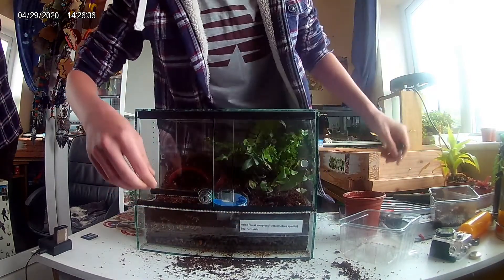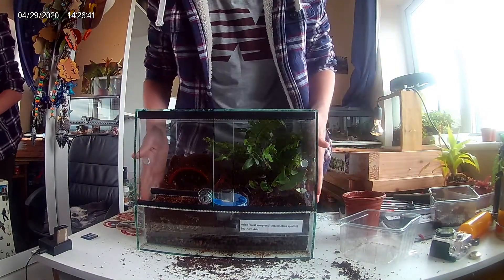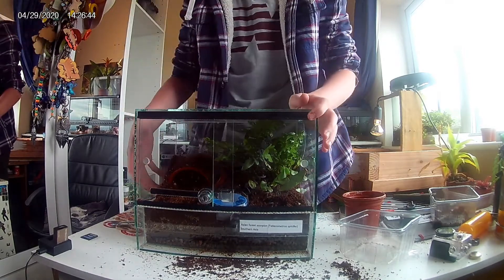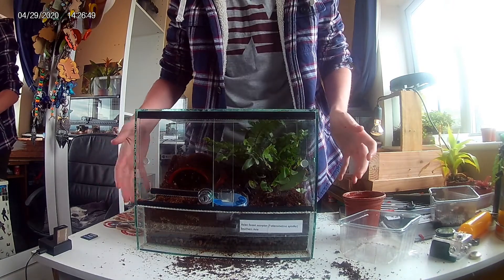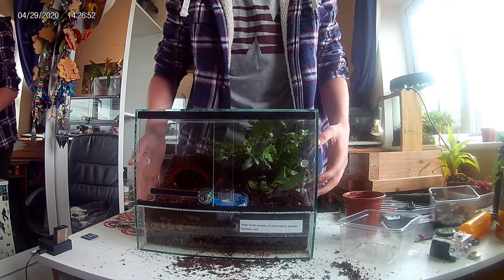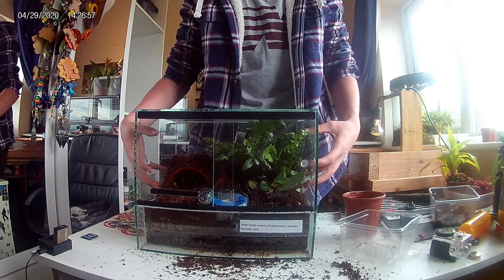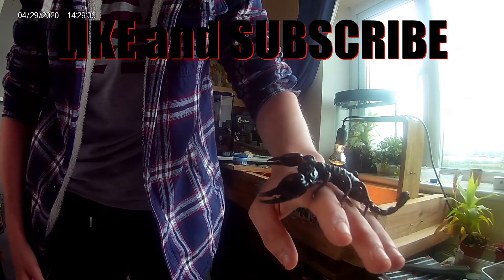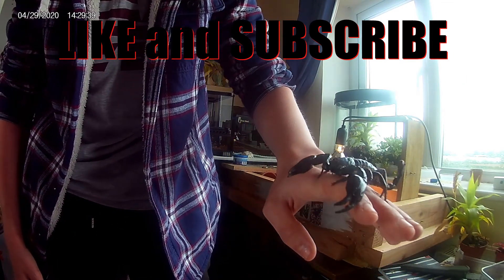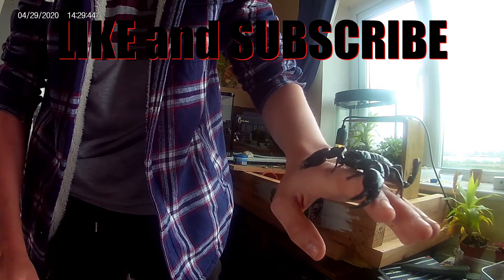Over by his enclosure I have a heat mat attached to the wall, which slides against it. Because Asian forest scorpions are from tropical Asia, they need a heat mat to keep everything warm. I only have it on one side — the plants don't really like the heat — so this is his cold side and this is his warm side. If you'd like to see more videos of me cleaning out my animals or free handling this dangerous creature, like and subscribe, and I'll see you next time.